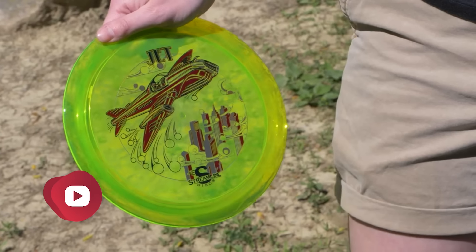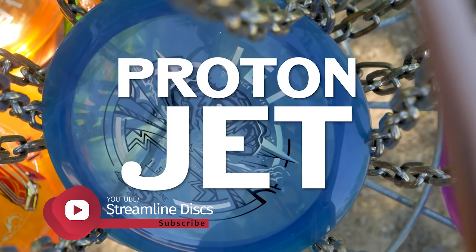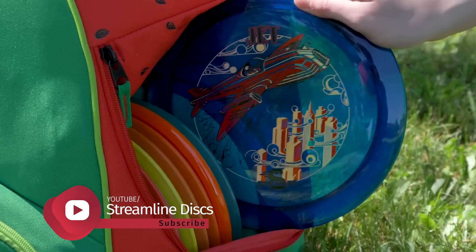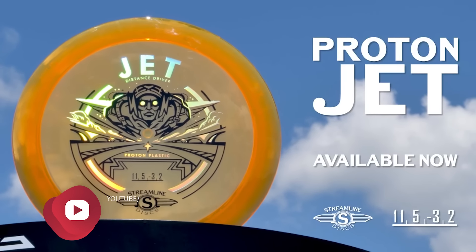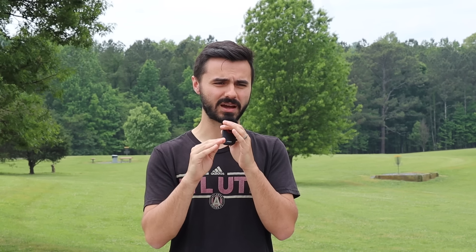Number three is the Streamlined Jet — the most understable disc on the list by far, with a phenomenal set of numbers: 11, 5, negative 3, 2. An amateur should look at that and immediately think this is the distance driver I should be throwing. Eleven speed fits pretty much everybody's hand and is more controllable than those 12 and 13 speed higher-speed discs. The negative 3, 2 is going to give even the lowest-level amateur a very usable S-line flight — great for teaching those shots. The Jet is manufactured by MVP in the Streamlined series, not an overmold, just a regular molded disc with incredible hand feel.